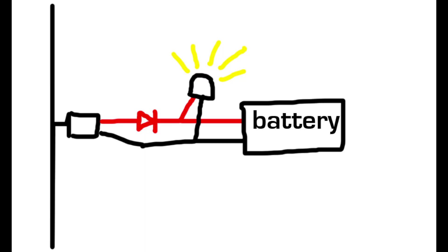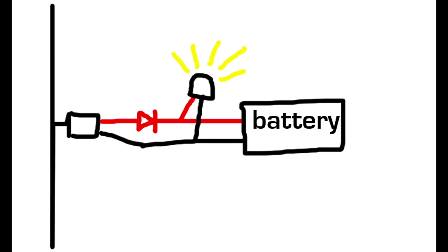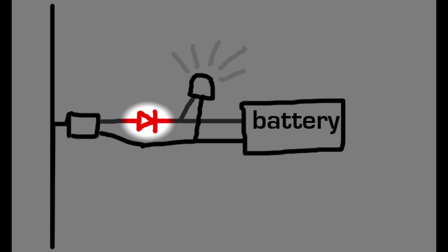I built a simple circuit with a diode so that the generator would charge a 3-volt nickel metal hydride battery and power the LED at the same time, but the battery would not drive the motor and spin the blades.